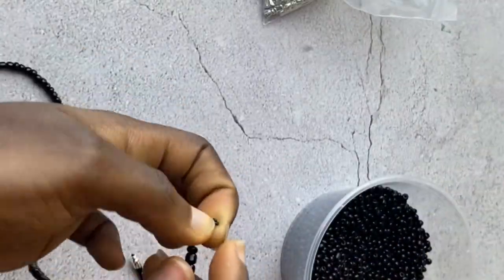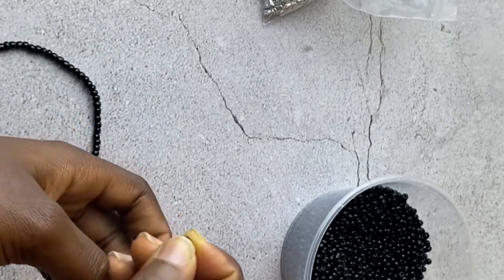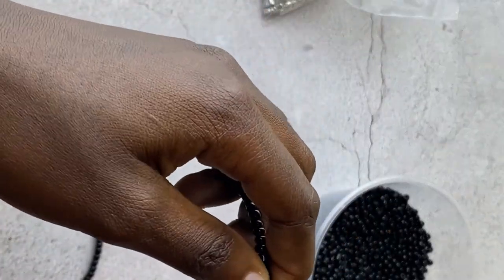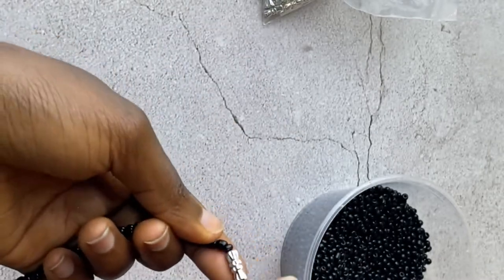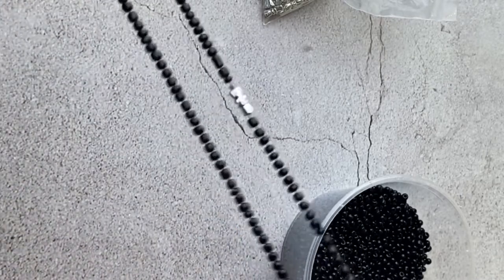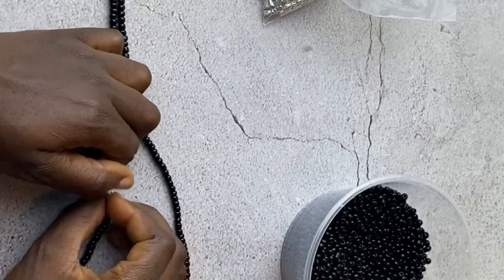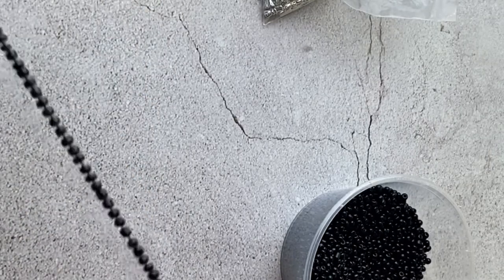I've added all the beads and attached the clasp — I made a knot here and we're good to go. The same way you made a knot to attach the clasp at the start, you also make a knot at the end. And there we have it — elastic waist beads with hooks, or clasps, or whatever you call them — stretchy and finished!